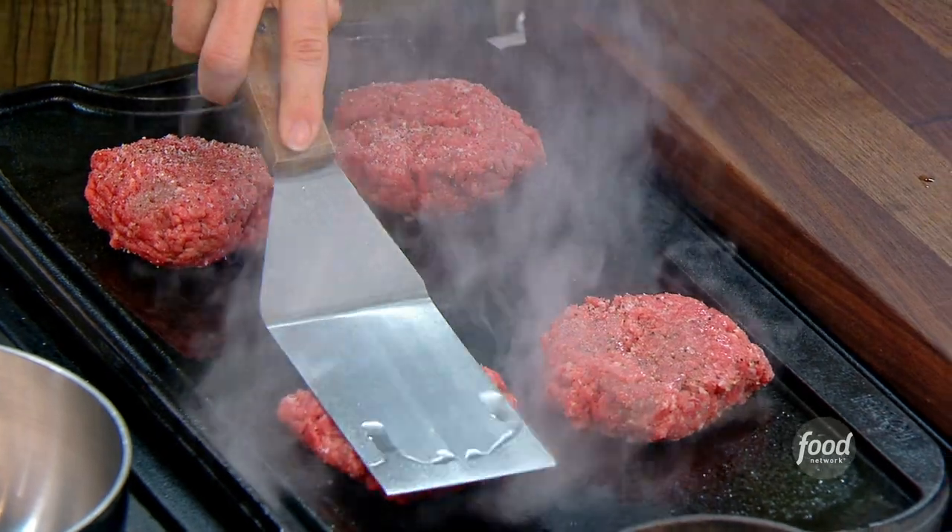You just got to get that thing screaming hot. And then I'm just going to slightly push this down — it's kind of like a smash burger.